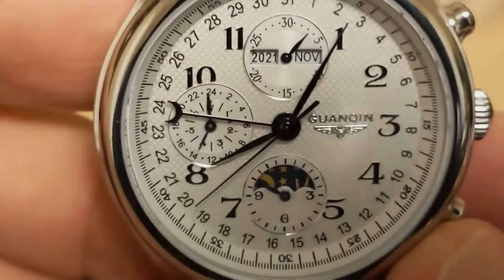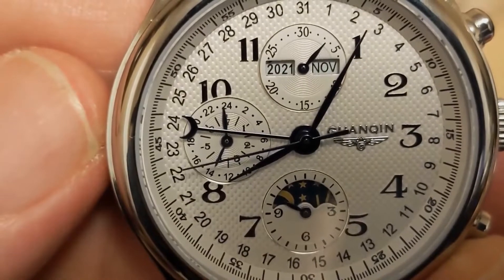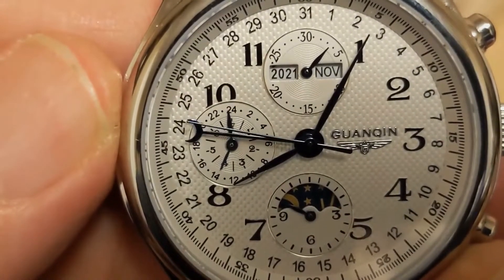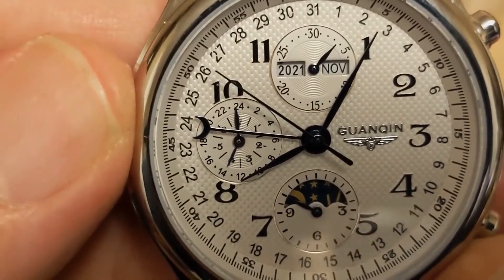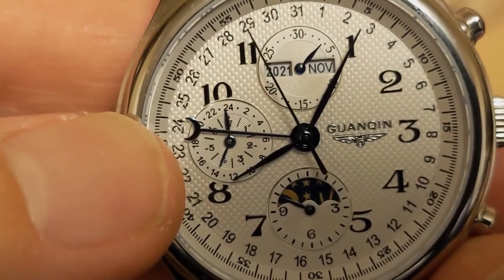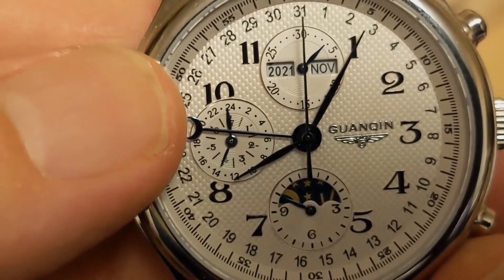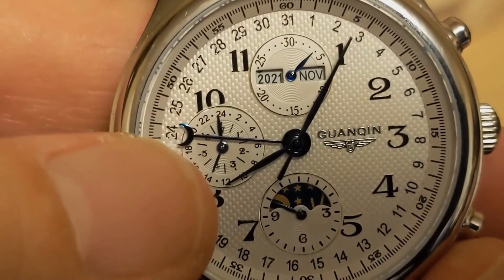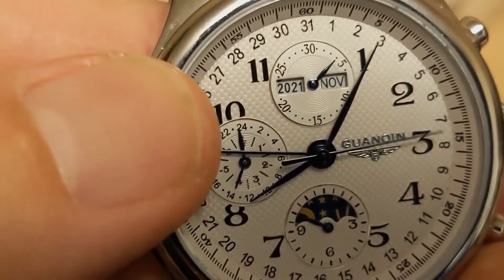On the left we have another repurposed sub-dial. On the real watch we have the running second hand plus the 24-hour hand. On this one the small hand is the day of the week indicator, but unfortunately the 24-hour hand is permanently attached to the day of the week indicator and you can't change it, so it's always going to be at a fixed angle from the day of the week indicator. So it's basically just a prop hand.